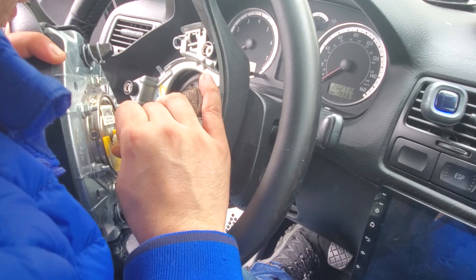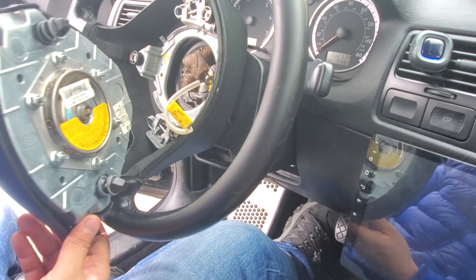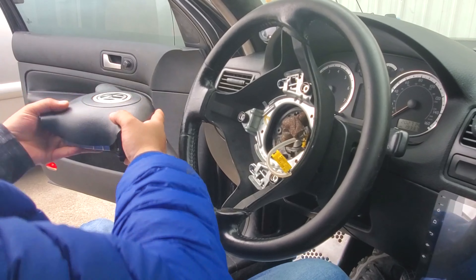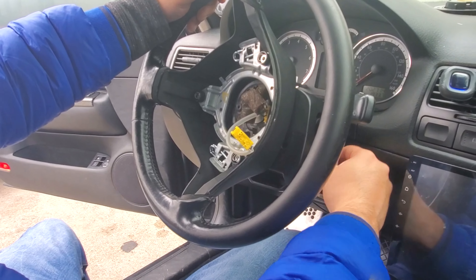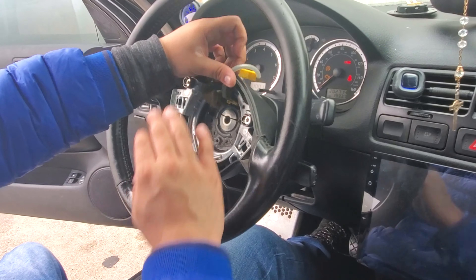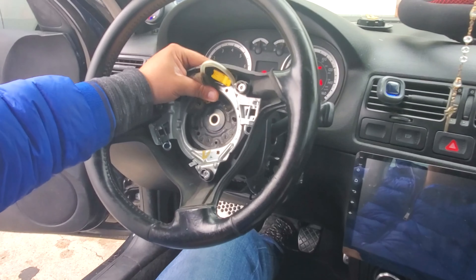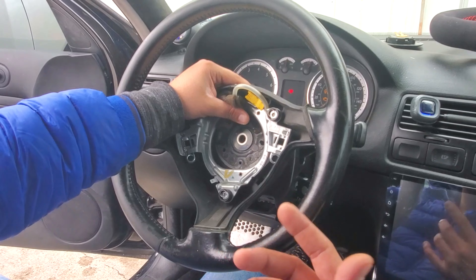Use a small screwdriver just to get this one off — it disconnects like that. This bolt right here is going to be exposed. I think it's like a 10mm — let me go get it and then we take it out. It's really easy.